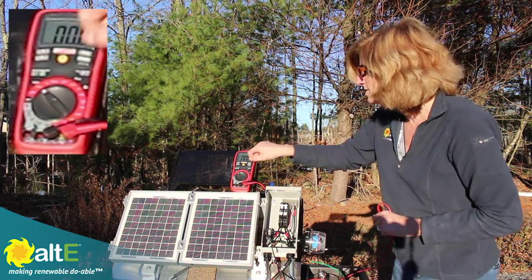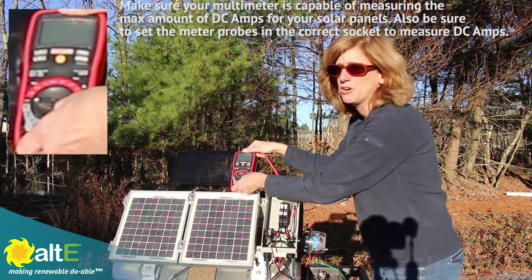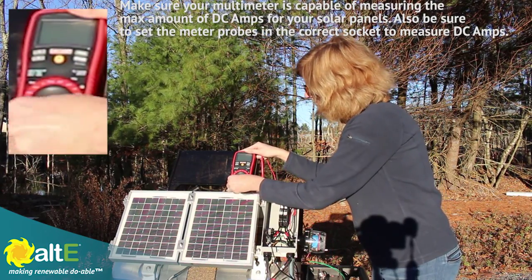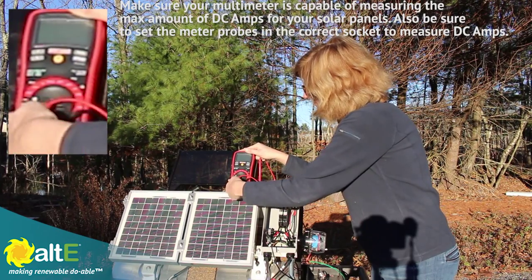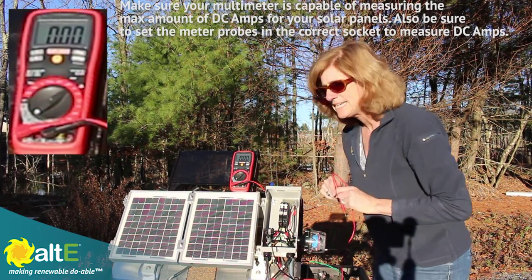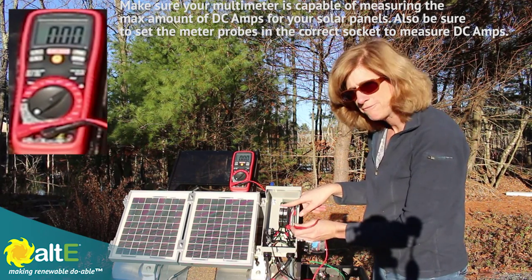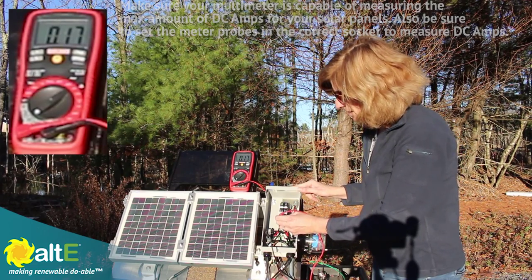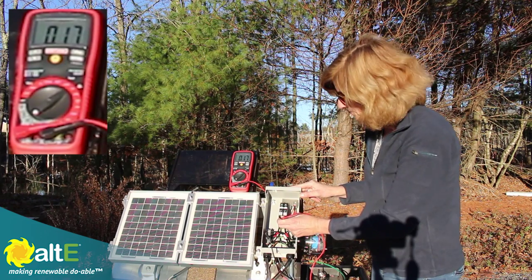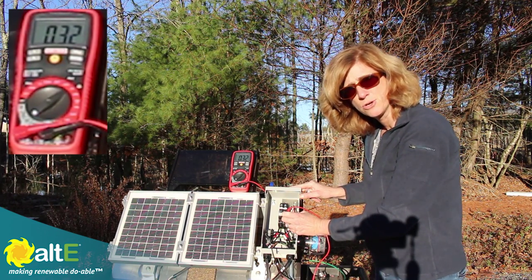Now let's switch over to amps and do the same thing. I'm going to switch my multimeter over to amps, down to DC amps. With the breakers off, I've got 0.17 amps on solar panel one and 0.32 amps on solar panel two.